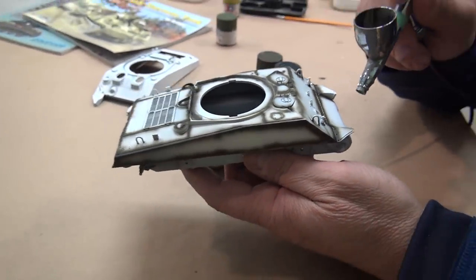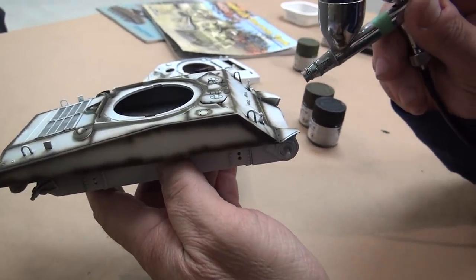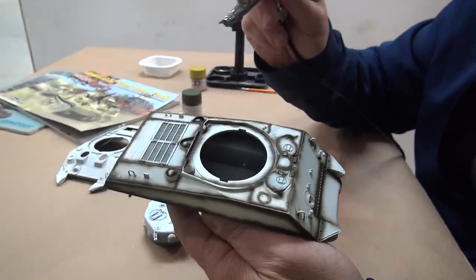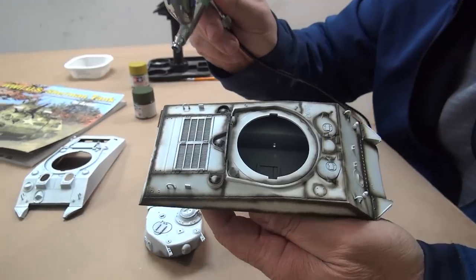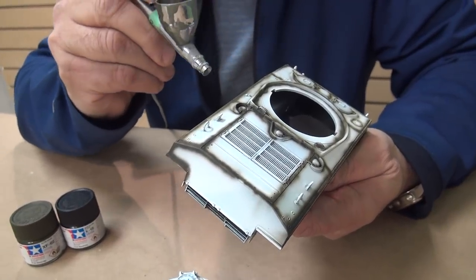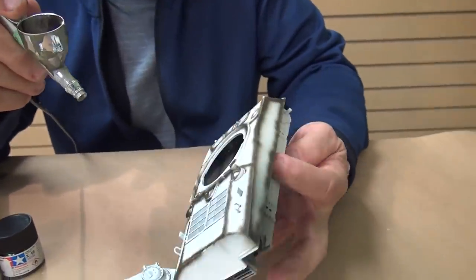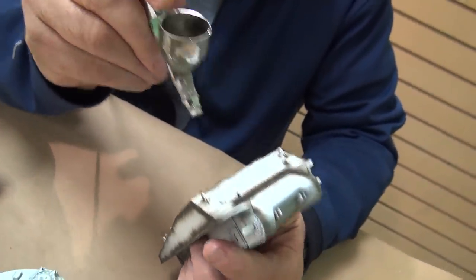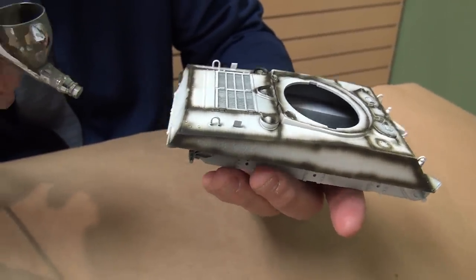The US Nationals are in Chattanooga in August. Go over to the Allied tanks section and look at how many different tanks are in different shades of green — probably about a hundred of them, and every one will be slightly different and every one will be correct, meaning very pleasing to the eye. How they decide on first, second, or third at these shows normally has nothing to do with the choice of paint color.